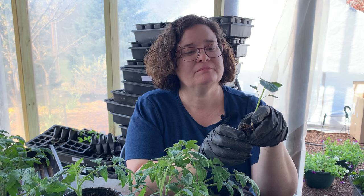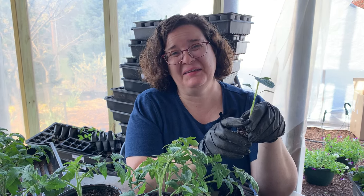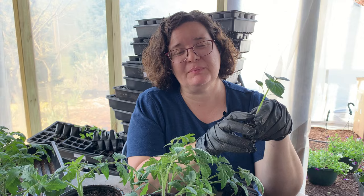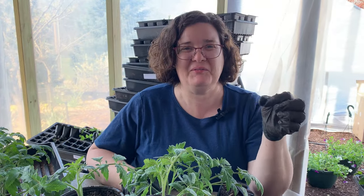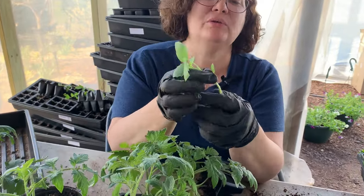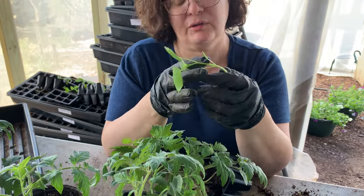Can you do that with everything, or do you need to focus that deeper planting on the solanaceae family? The solanaceae family is pretty good about that — you can plant peppers, tomatoes, eggplants, and tomatillas deeper. But if you try that with strawberries, you will kill them; if the crown is not above the dirt, they will rot and die. The brassica family — cabbage, kale, cauliflower, brussel sprouts — you can plant them a little bit deeper. If they've stretched just a little bit, you can plant one to two inches deeper. I usually keep it right below the cotyledon leaves, but don't go higher than that for the brassicas.